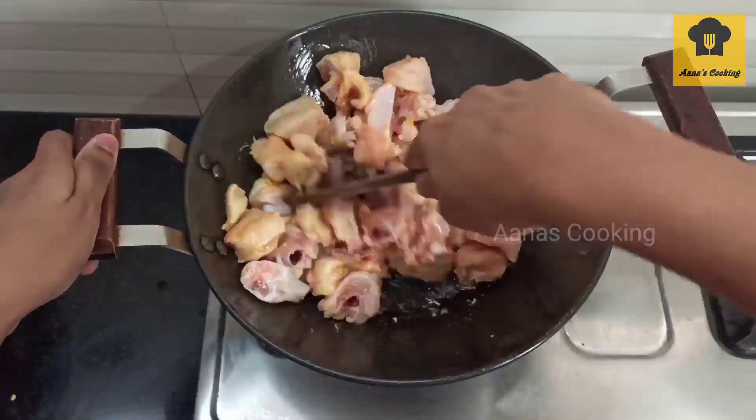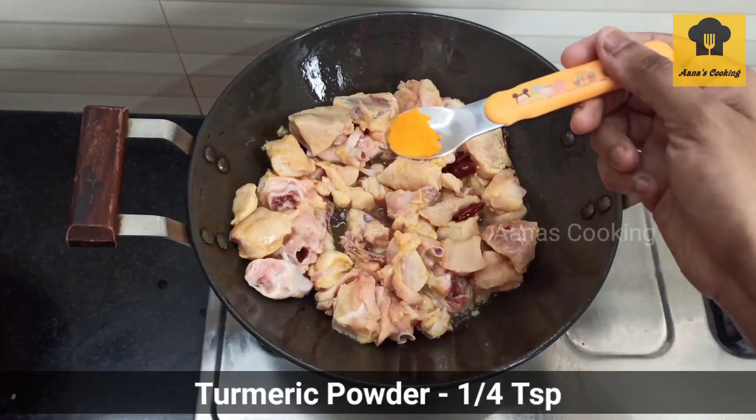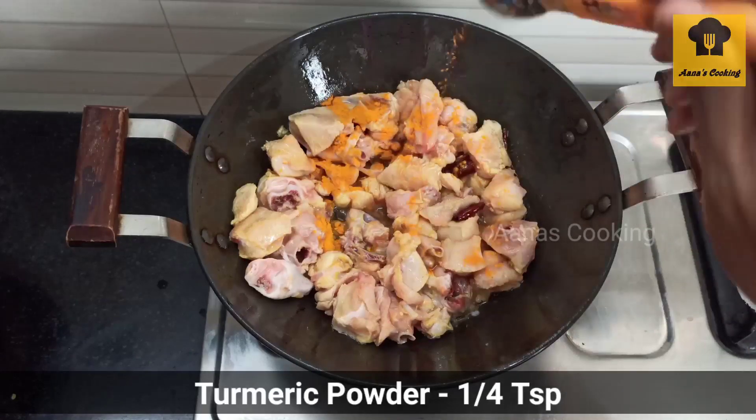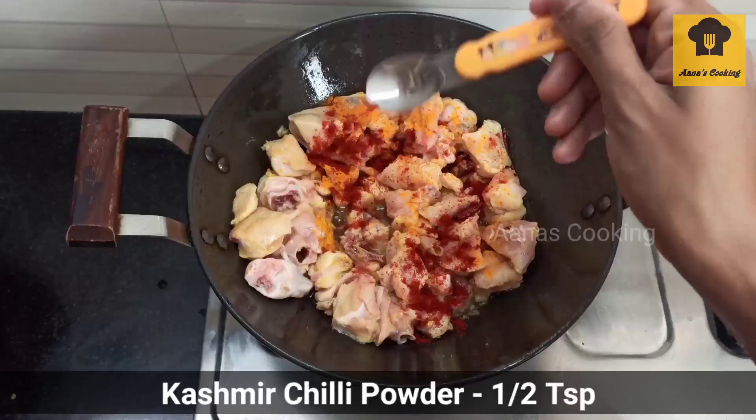Let's fry the chicken. Let's add 1 tsp of salt. Add 1 tsp of cashmere milk.